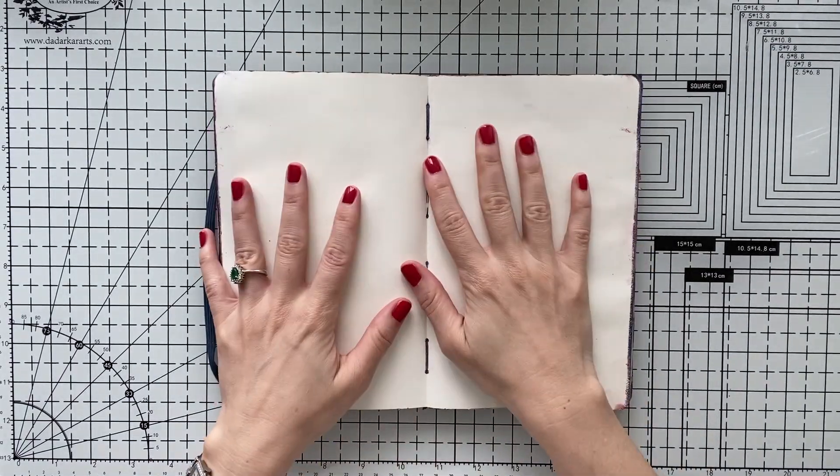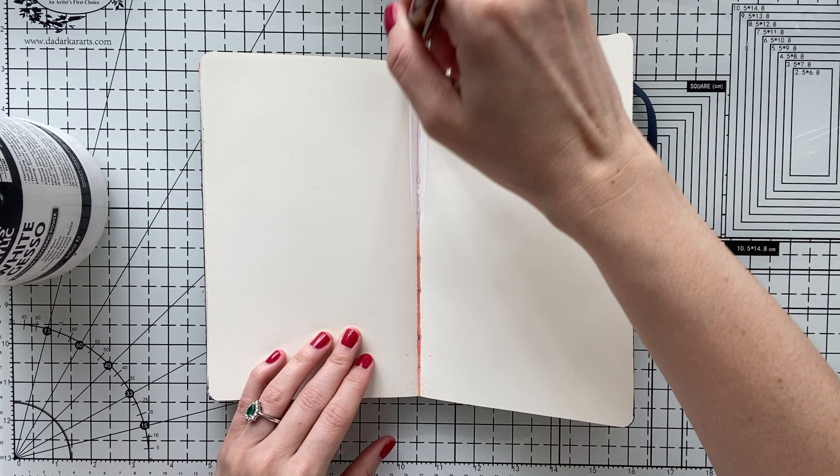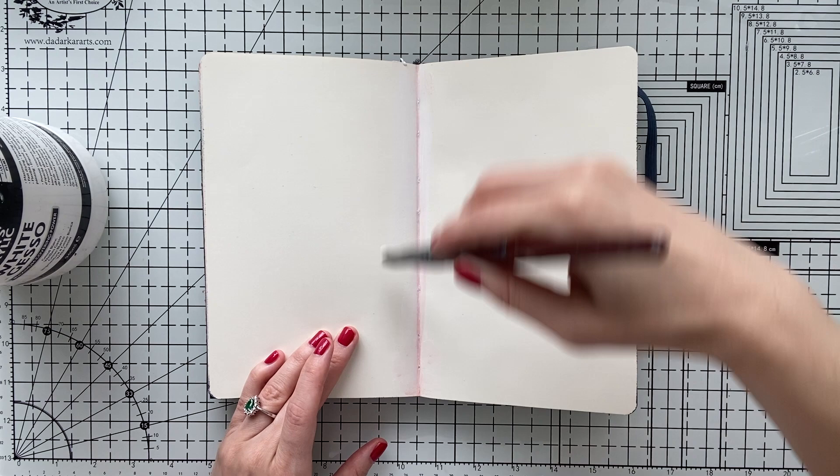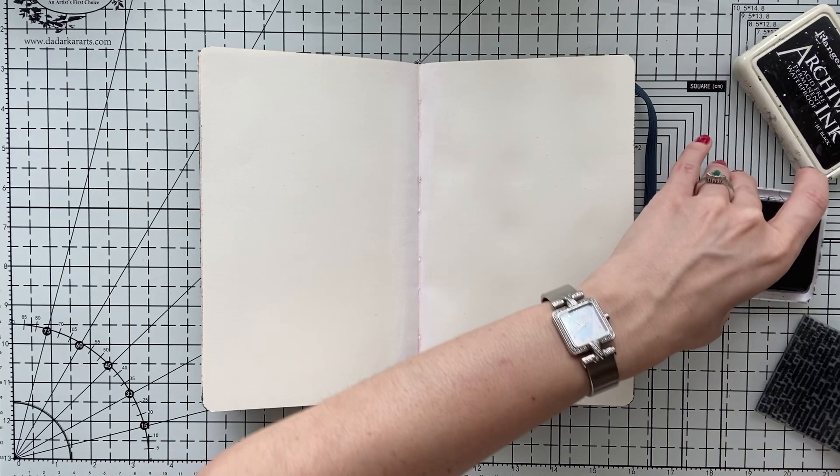Hello, Umut here. Welcome to another video. Today I'm working on my art journal — I'm using a Moleskine sketchbook — and today I will give myself a little challenge. You know if you follow my channel that I love big bold colors and I always cover my art journal with color and I don't leave any white space, but today I'm going to try to leave as much white space as I can.